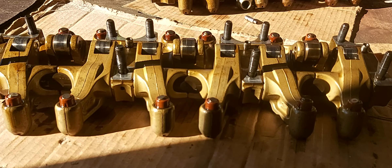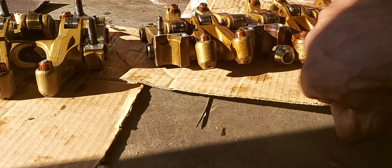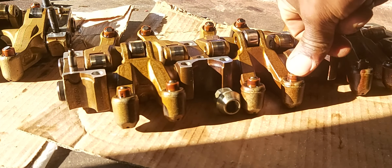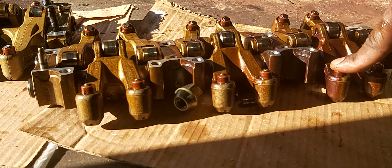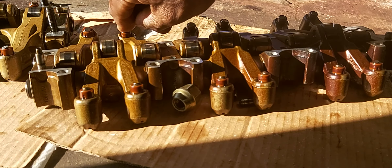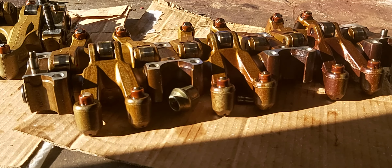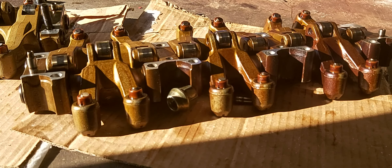On this other engine, it doesn't have as many bad lifters — the lifters feel tight. Another thing is there are only these two with a little play: this one and this one. The others are tight. One moves a little bit, and that one is tight. So it's just those two, and I planned on replacing just the bad ones, though I know it's probably better to change all of them.